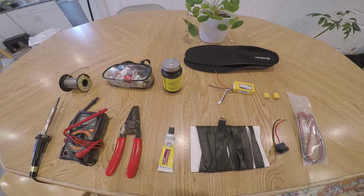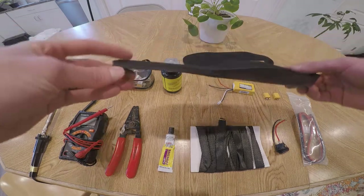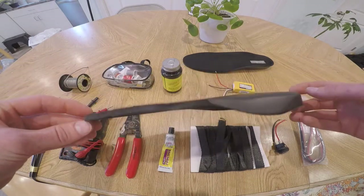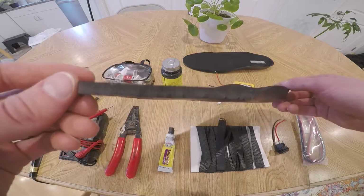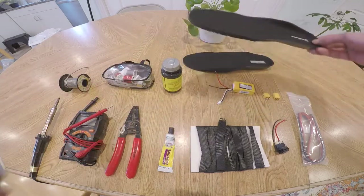Everything that you see here is what you will need to build these carbon fiber insoles. Obviously you're going to need some sort of insoles to begin with. I got these off of an old pair of shoes, but I would recommend getting some that are completely flat if possible — it will just make it a lot easier to do the job.